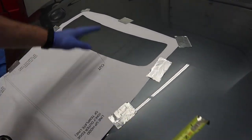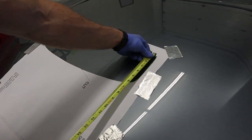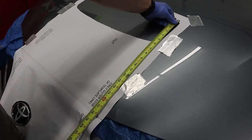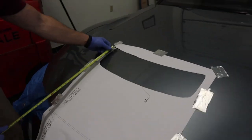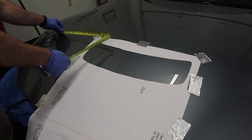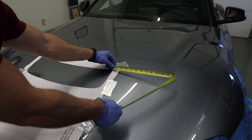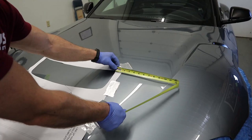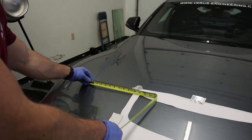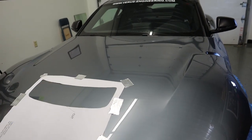Before you drill any holes or cut, I highly recommend making some measurements. From the rear of the louver to the front of the hood I'm getting 17 and three-quarters. I do that same measurement on the other side — also 17 and three-quarters. Then measuring from the crease on the hood to this side: 11 and a quarter on one side, 10 and three-quarters on the other. That's why you measure a few times — it wasn't centered, so we adjusted.